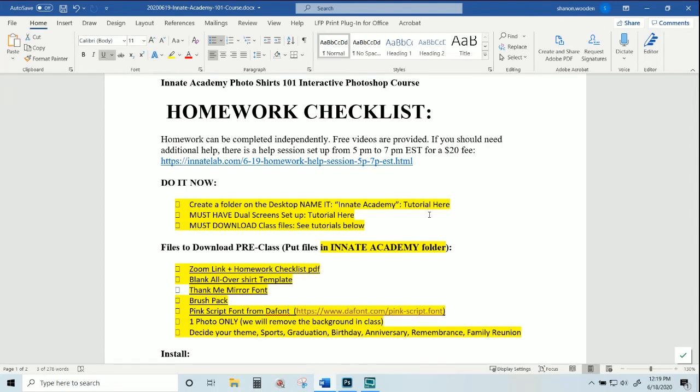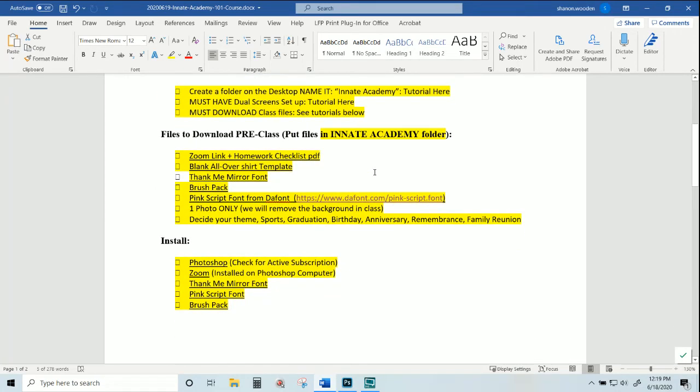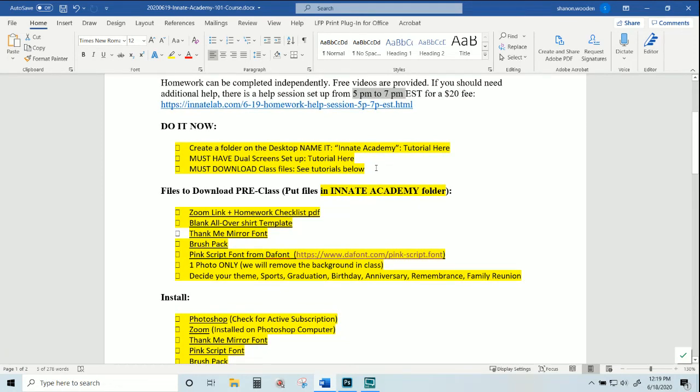Everything on this checklist I have provided videos for — all free. Your homework doesn't cost anything; if you need help, what you're paying for is that mentor session. If you do not have the homework completed before the Innate Academy course starts, you won't be able to participate actively — you'll have to passively watch the video and do it later once your homework is complete. We will not stop the course to take care of homework issues; that's a firm position.